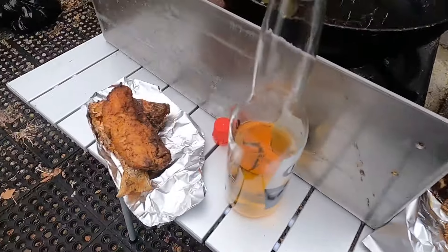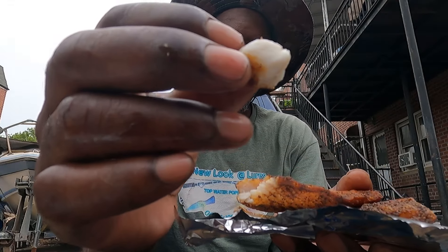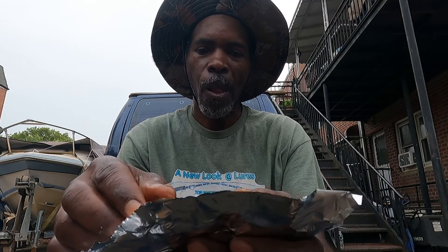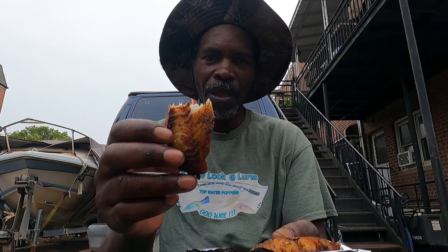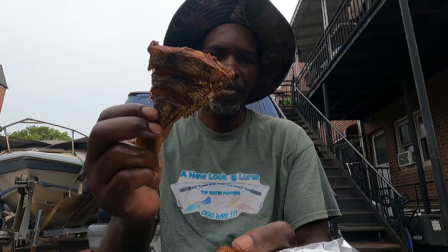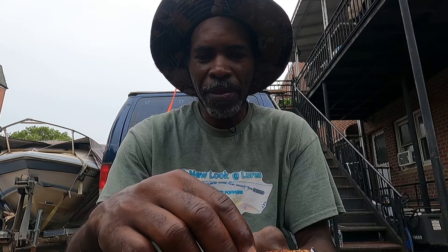Yes guys, that's going home and that's going in my belly. Look at those — oh yeah, guys, look at this guy. It's a fillet so you don't have to worry about no bones. And this one has the bones, guys. Remember — like, share, subscribe. You Look at Lures — until the next time, remember it's always the next time.